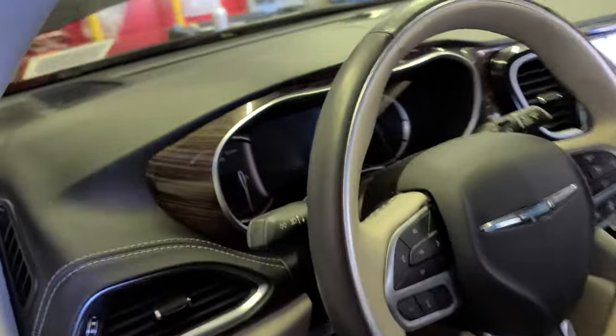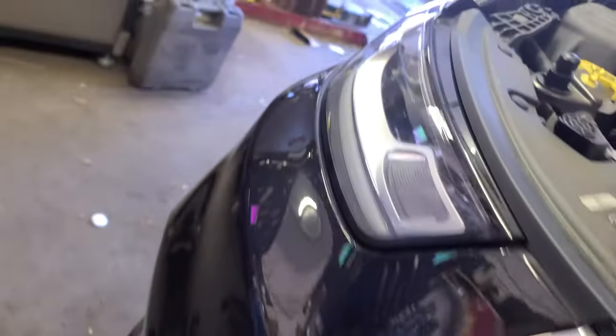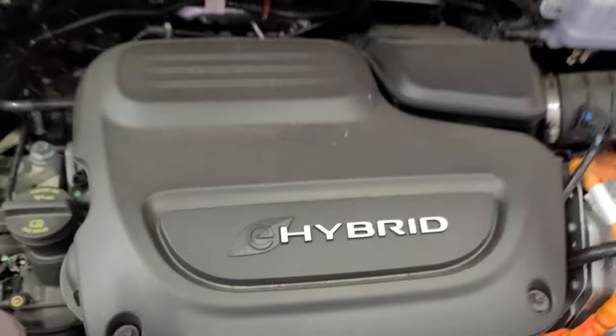Alright, 2021 — if you have a 2021, 2022, maybe 2023 too, this is how you do it. Let's get it. This is how you open the hood. Come here, look at the grille. The latch is right here in the middle — you want to put the kickstand there. Find it right here, boom, there you go.